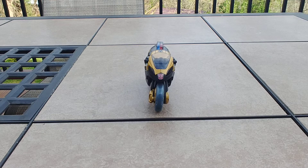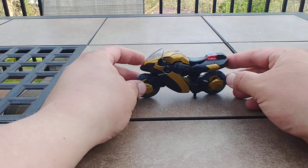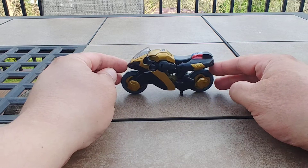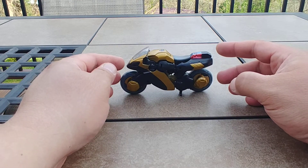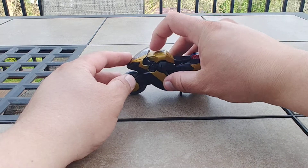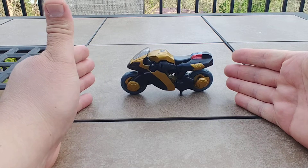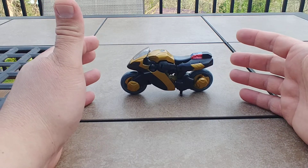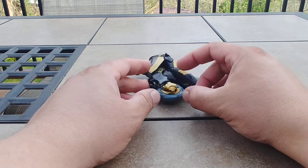Alright, so here is Transformers Animated Prowl. Got this guy in 2008. I got him, Lockdown, and Starscream from Animated the same day, thanks to my good friend Mikey. He hooked me up with the necessary funds because I was a little short-handed, and I of course paid him back.